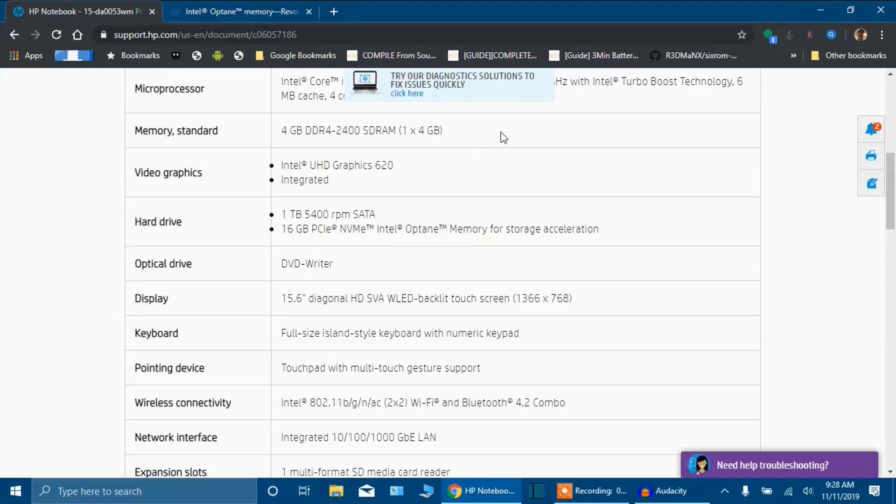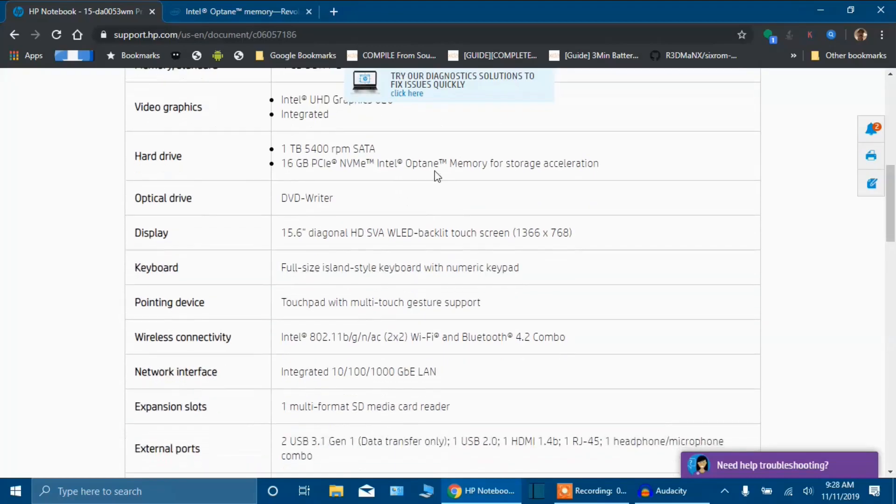For video graphics, you have Intel UHD Graphics 620 — it is an integrated board, integrated right into the motherboard. There is the hard drive. It does come with a 1 terabyte, 5400 RPM SATA hard drive, which is pretty fast — not as fast as I've seen on some of the higher-end laptops and PCs, but still fast enough. And there's 16 gigabyte PCIe.